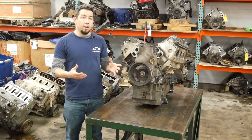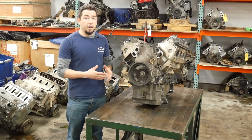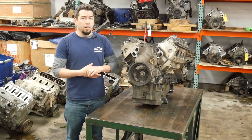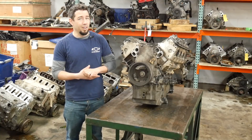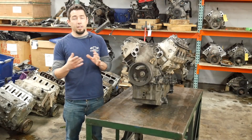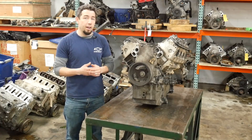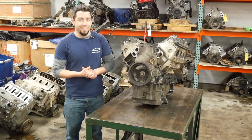This is a LH6 RPO code engine. They made this engine from '05 to '09 in that chassis. They also used that RPO code in the '07-up full size trucks, though I don't know why they reused it — the engines are not the same. It is a 58X engine, meaning it has a 58 tooth trigger wheel, which I can tell by the way the timing cover looks. It also has displacement on demand and active fuel management, which is likely a big reason why it's here.